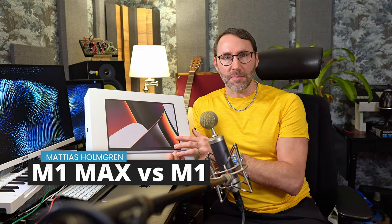Hi everybody and welcome to my M1 Max review video. In this video series we will take the 14-inch MacBook Pro from 2021 through tests in various music applications and performance tests. My name is Mittaz and if you're new to my channel make sure to subscribe, hit the like and the notification bell so that you get a notice as soon as I drop new videos.